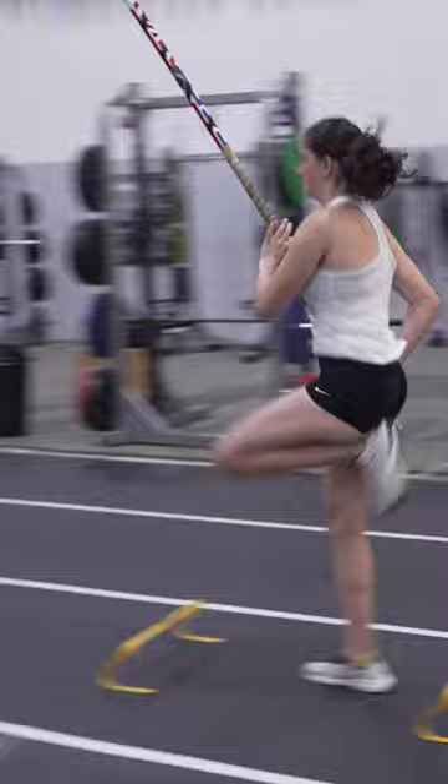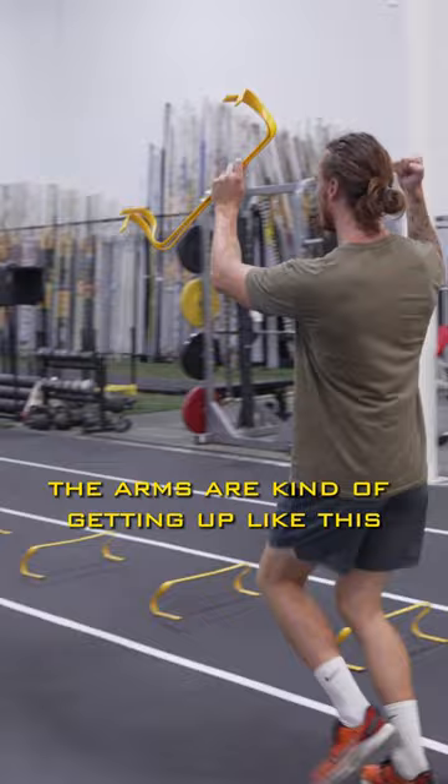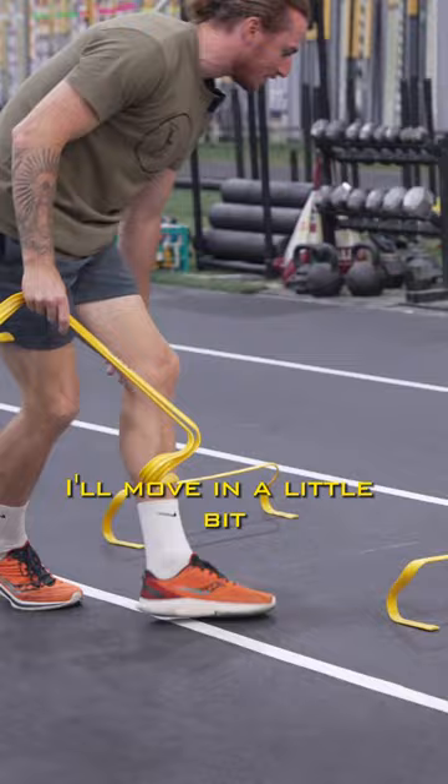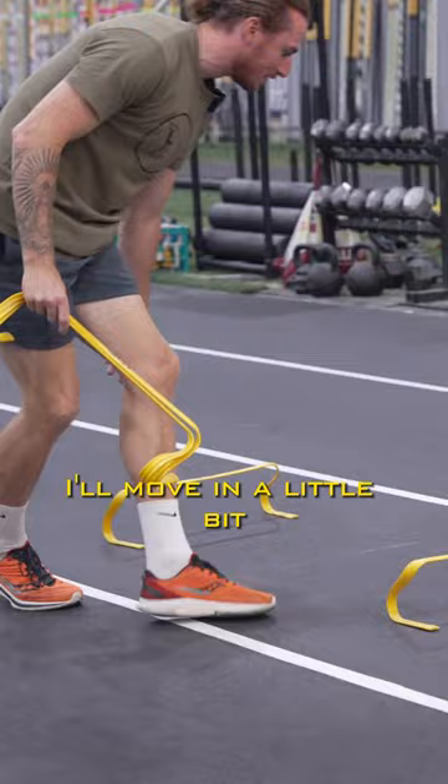Good. Just a little bit late with the arms — the arms are kind of getting up like this. Try to shoot them up fast. So now this is a little trick that I like to do sometimes: the last couple, I'll move in a little bit. You know what that'll do? Quicken up those strides, just like we want to.